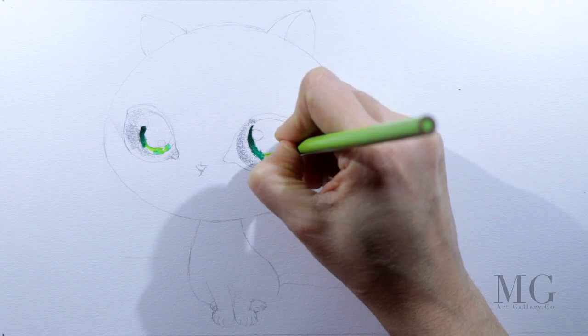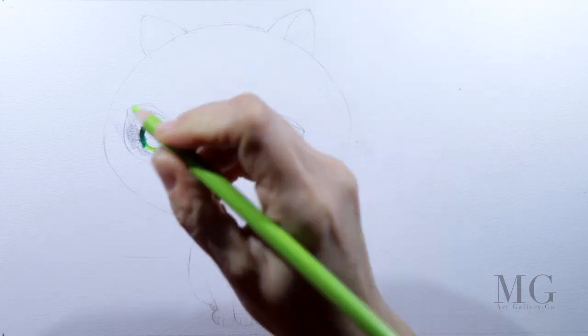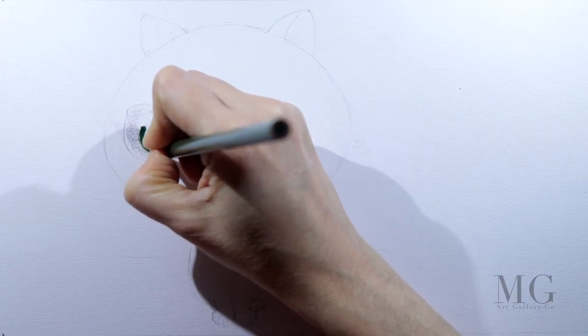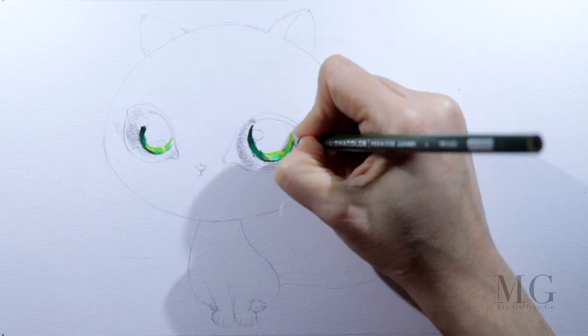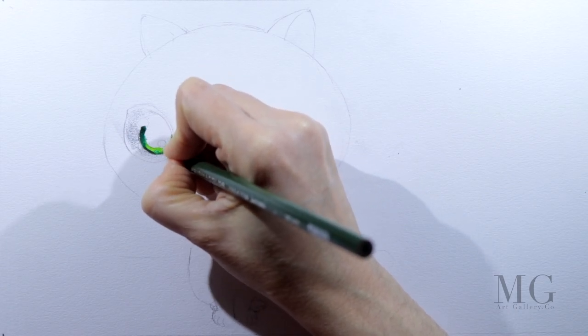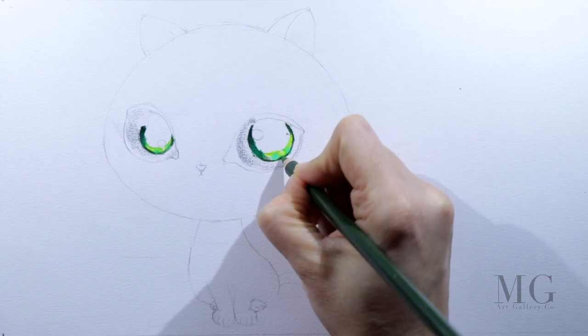Every time when we are painting eyes, it is very important to have some areas that are completely white. These represent the light reflections and will make the eyes look more open and more dramatic. In this case it will make the eyes look bigger and more cartoonish.